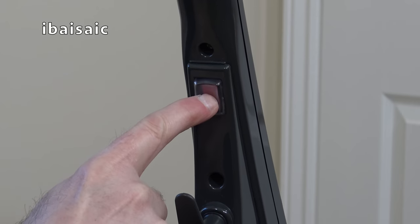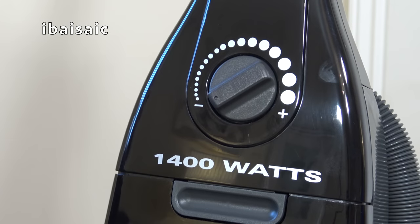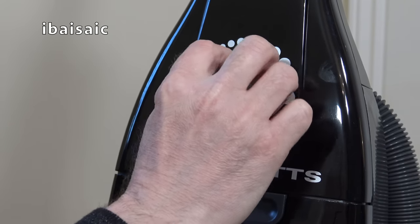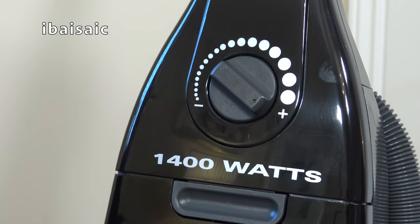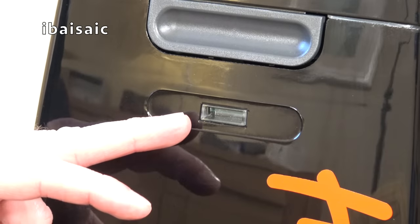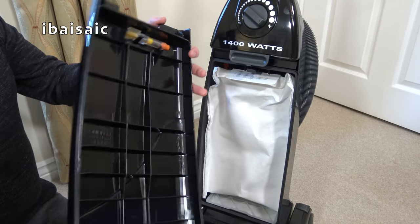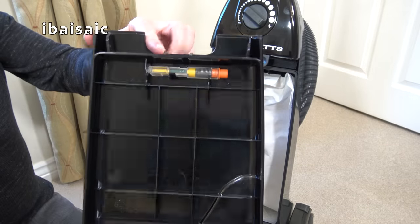At the top of the handle, we've got the push button on/off switch, which I believe does illuminate. On the other side of the cleaner, just above the bag door, we've got the electronic suction control, so you can alter the motor speed from minimum suction right up to the maximum 1400 watts. Just under the bag door latch we have a bag full indicator. To gain access to the bag, we simply press on the latch and the bag door comes away. And then you can see the other side of the bag check indicator.